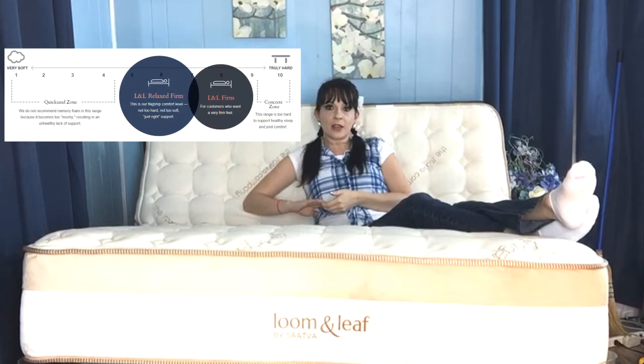Lumenleaf offers two firmness options. Their flagship comfort level is relaxed and firm, and this is the model I have here. You can also choose their firm mattress, which can be a good option if you carry a lot of weight or prefer sleeping on your stomach.